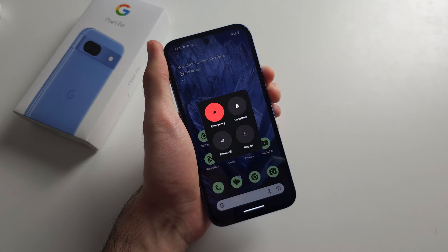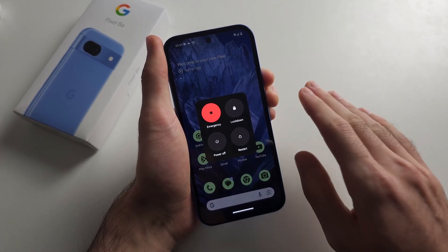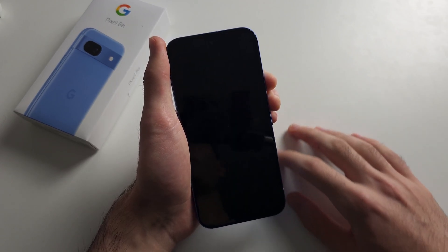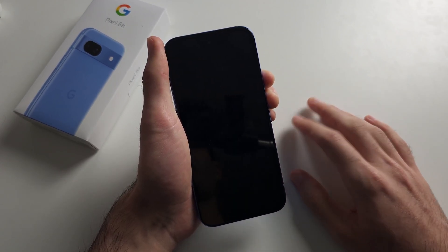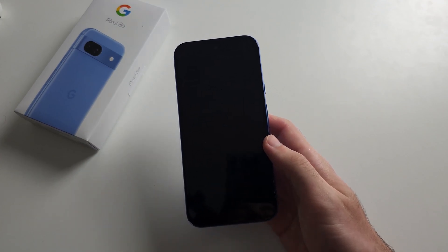If there's a software glitch, if your phone has a black screen, if there's any problems, doing a forced restart is going to forcefully restart the operating system. So wait and release, and then the phone is going to turn back on — we're going to be good to go.